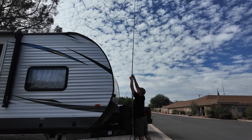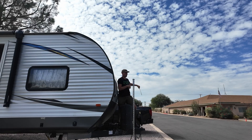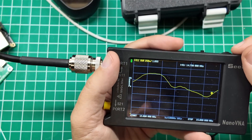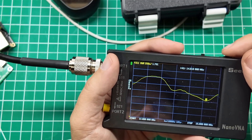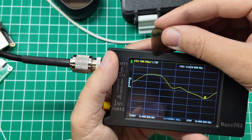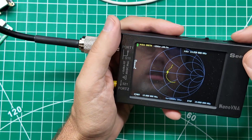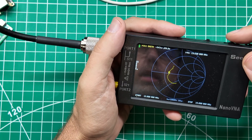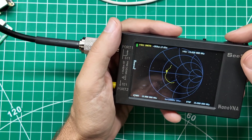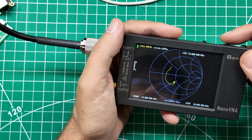Time to take off the carbon fiber and put on the stainless steel. Back inside at the test bench — let's find our lowest point. The stainless steel whip shows a lowest SWR at 14.610 megahertz at 1.79. There's a breeze going on out there. On the Smith chart, the stainless steel crosses the equator at 13.620 megahertz, with 15 megahertz at the top and 12 megahertz at the bottom.